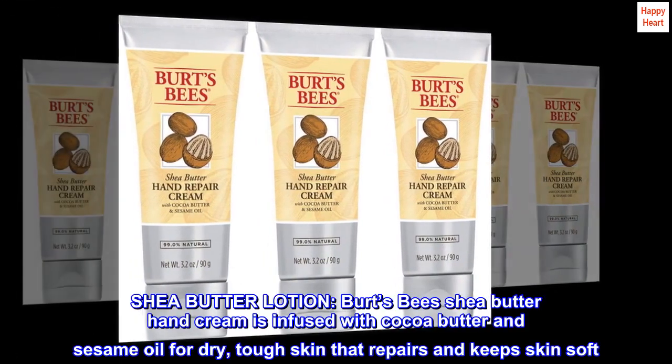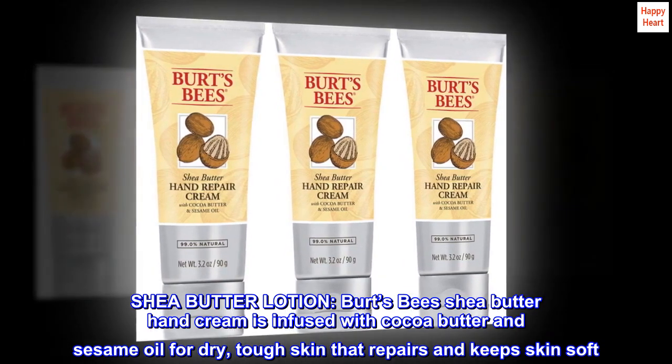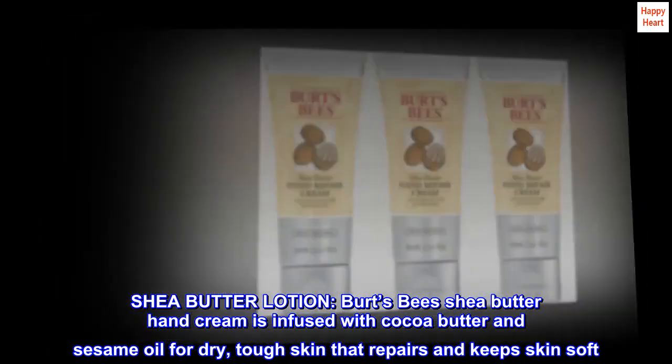Shea Butter Lotion. Burt's Bees Shea Butter Hand Cream is infused with cocoa butter and sesame oil for dry, tough skin that repairs and keeps skin soft.